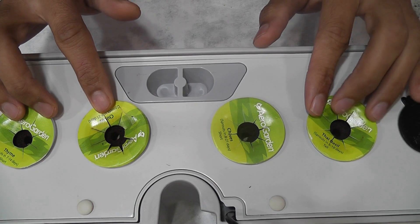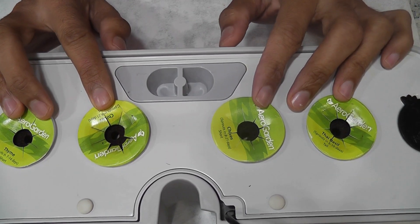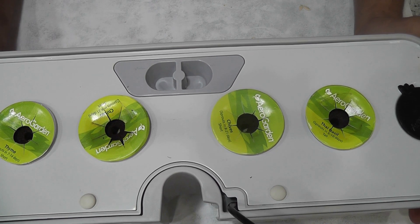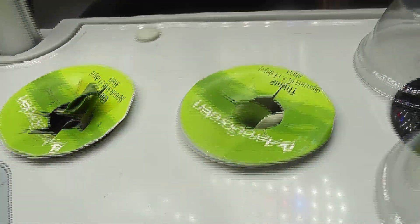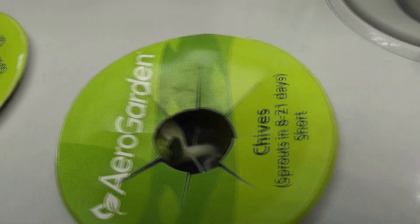The garden is ready. As always, I will add water but I will not add nutrition right away. I will start adding nutrition once I see the seedlings. It's been four days and all seeds germinated — wow, 100% germination rate, that's really awesome!